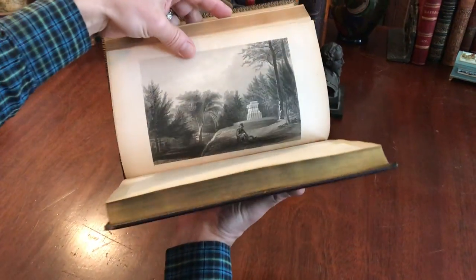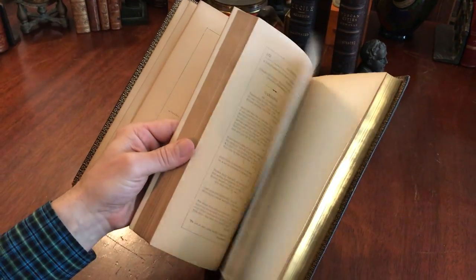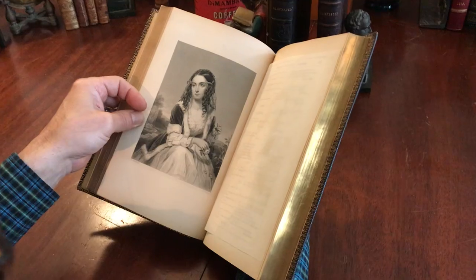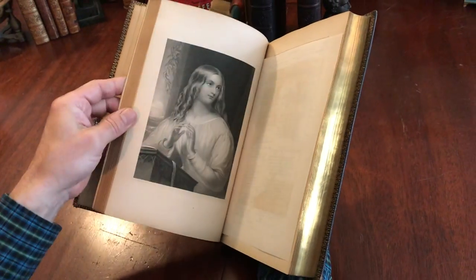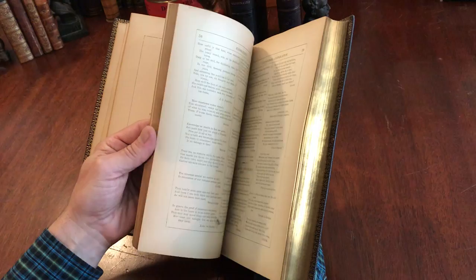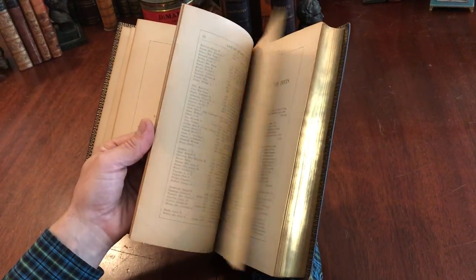We'll flip through it a little bit more here. There's a typical sort of cemetery engraving landscape of the era. There's the typical beautiful maiden, engraved by Rice, that one. Here's another typical beautiful maiden, symbolizing youth and beauty, virtues and so on.